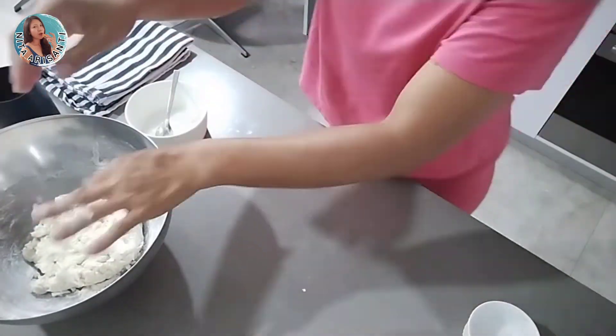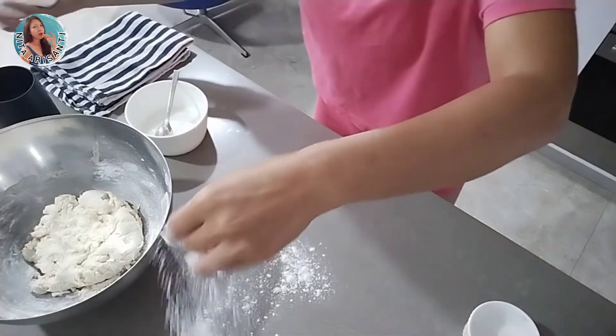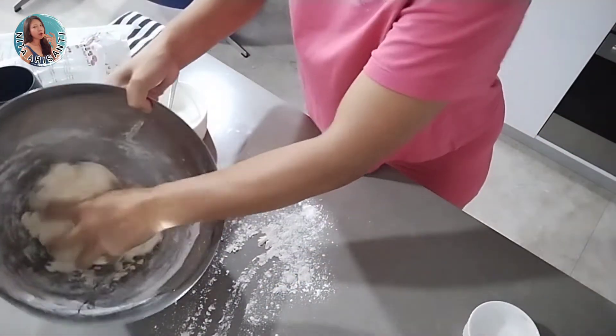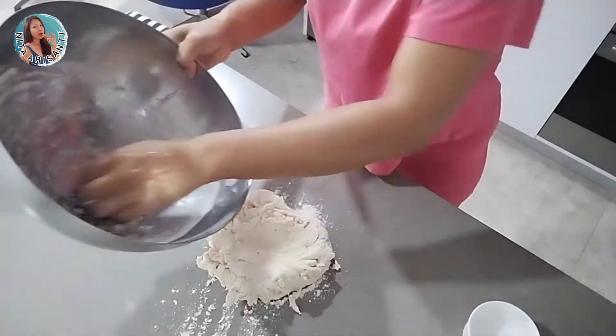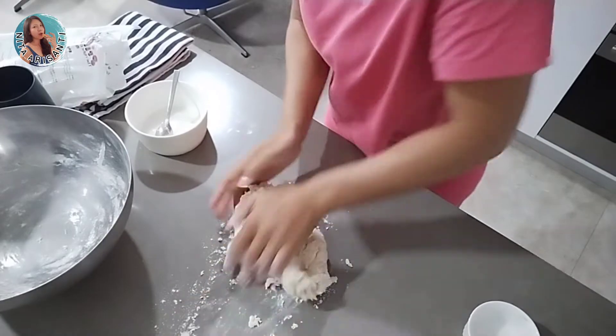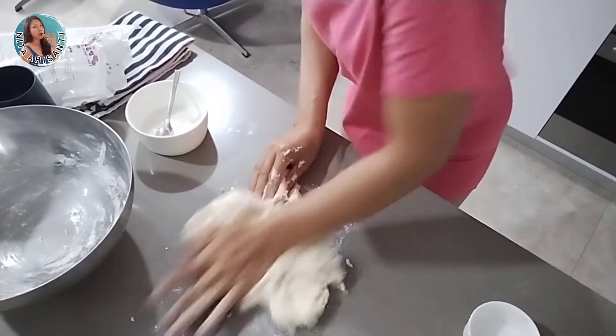I put more flour onto the work surface, then we knead the dough until it's completely smooth and elastic.